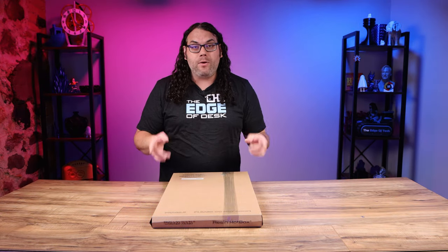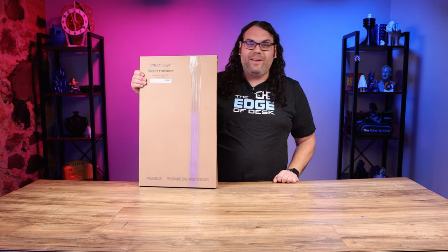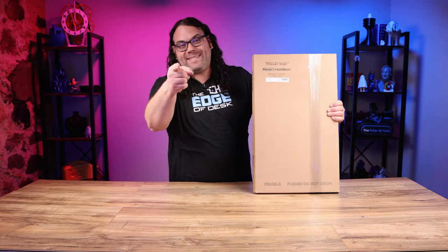Today we take a look at the brand new Wham Bam Resin Hotbox — I think you're gonna love it. My name is Jim and this is the Edge of Tech.